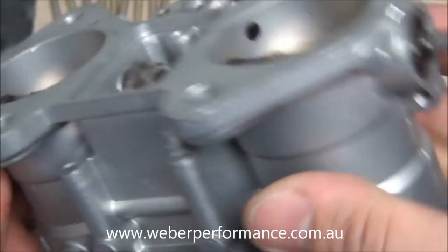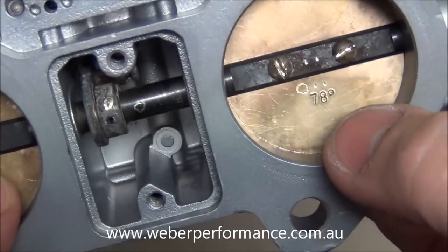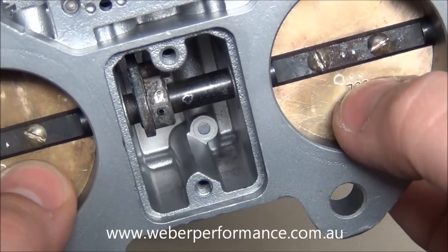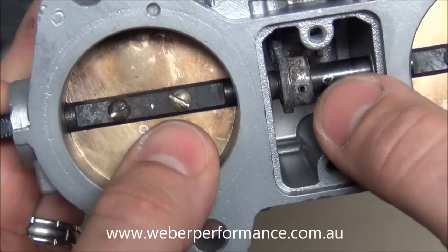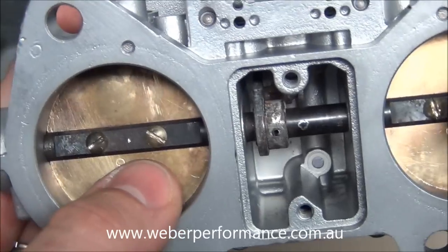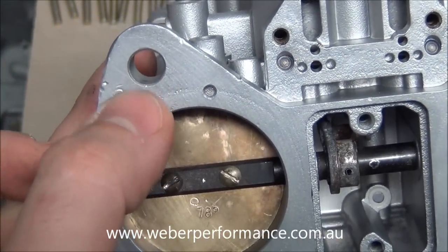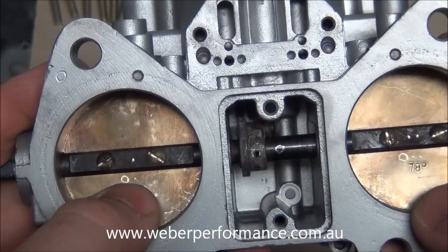You can see our sealed bearings in either end of the carburetor body. Now you'll see these little marks that I've actually made — they're just so I put the throttle plates back in their original positions and in the bores they came out of. The little circle in the middle is just to match up the throttle spindle to the correct carburetor body. You don't see those when the carburetor is fitted, but it's nice to put everything back where it came from because each carburetor is going to wear slightly differently.